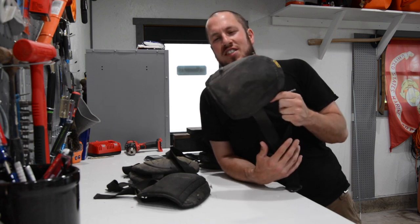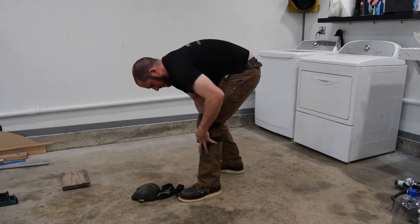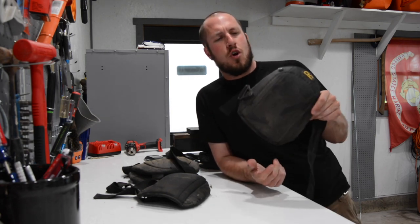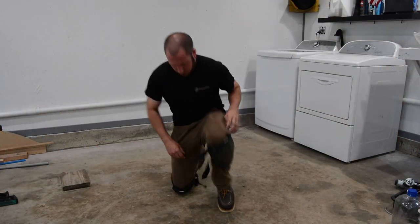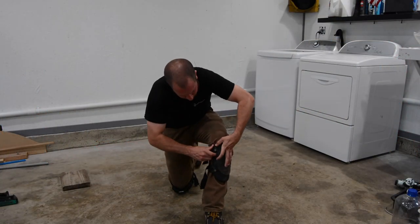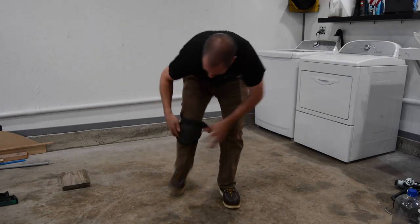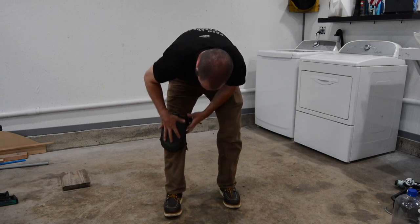I hate these knee pads. They always — you strap them around the back of your knee and they're always falling off. You have to run back out to the truck to get something, and by the time you even get out the door of the customer's home, these things have rode down to your ankles, they've spun around to the side of your legs. They're junk.